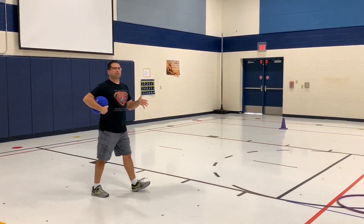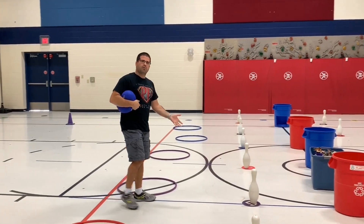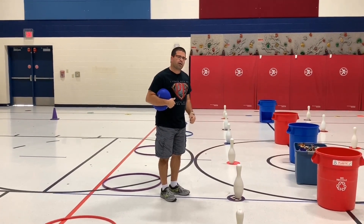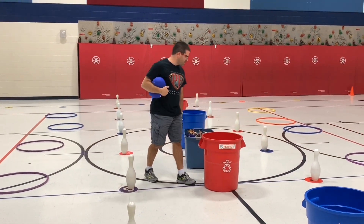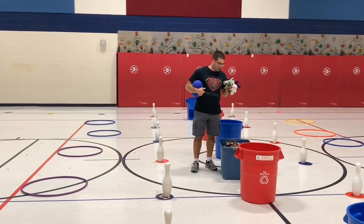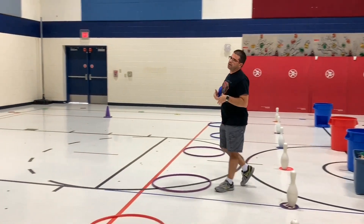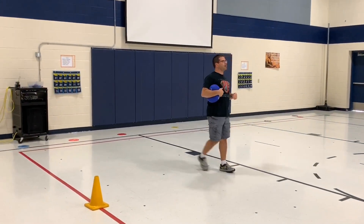We're using hula hoops, bowling pins with poly spots underneath. If you don't want to use poly spots, you can just use a piece of floor tape or a mark on the ground. I'm using my big recycle trash can. Our point system for this one uses beanie babies — you can use milk caps, playing cards, whatever you want.